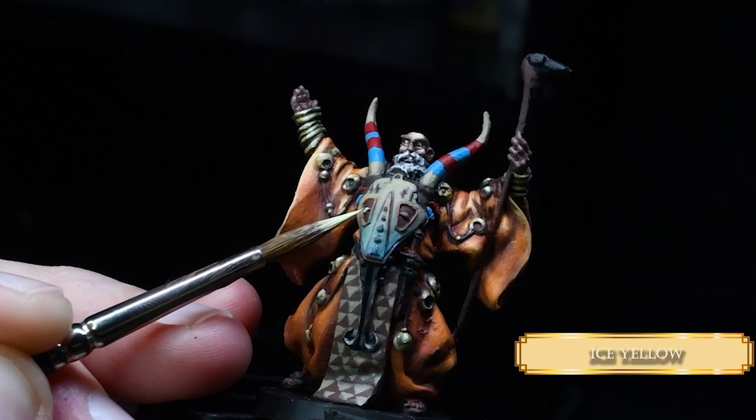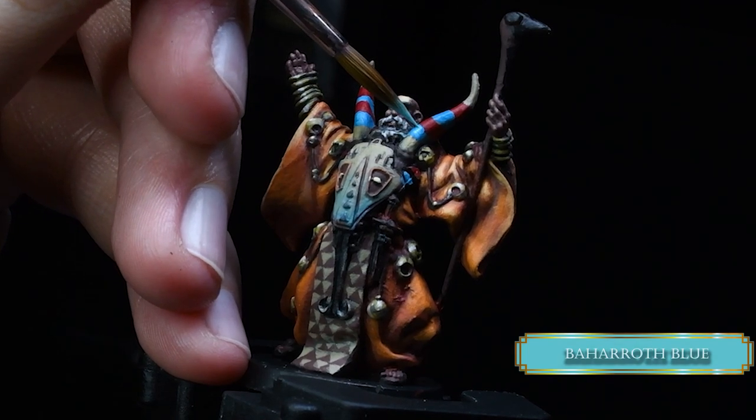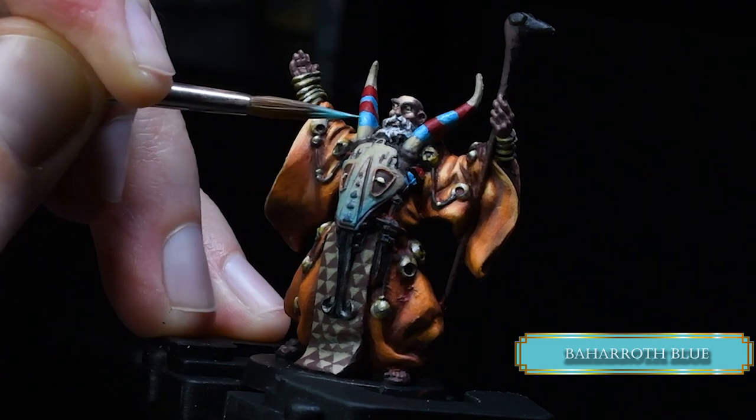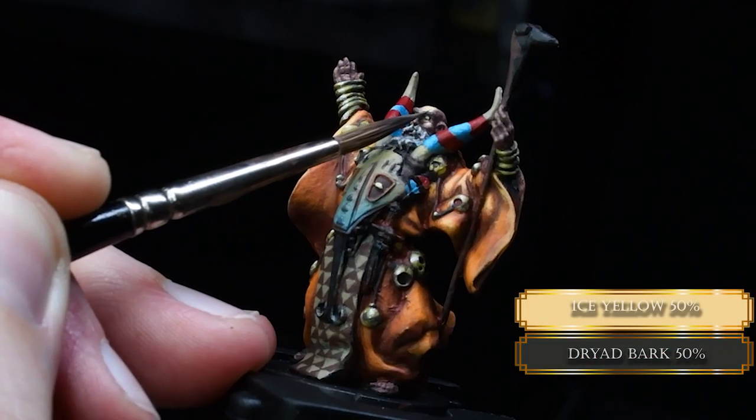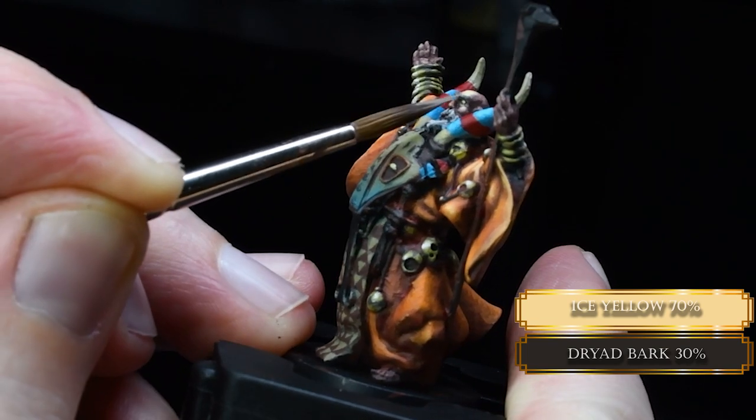Then you paint the eyes of the skull with Ice Yellow. Now we go back to the horns to make the turquoise parts more turquoise. We highlight the turquoise parts with Baharat Blue — more like a heavy glaze consistency than a layer. Also, guess who forgot to paint the eyebrows? We are doing it now with a mixture of Ice Yellow and Dried Bark — same steps as with the beard.